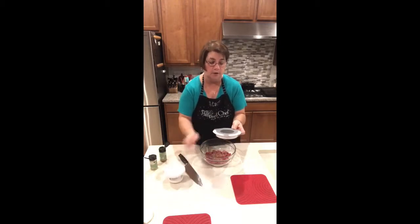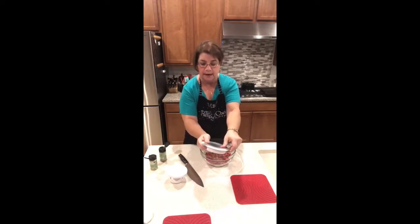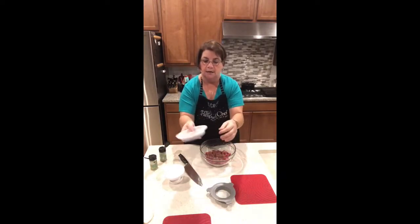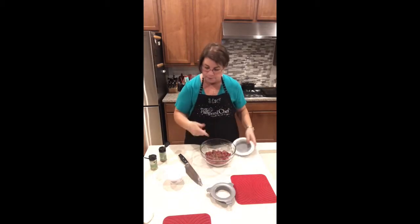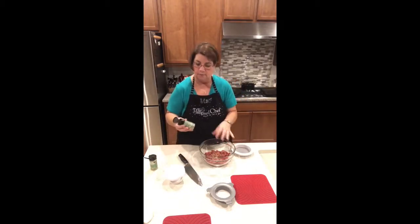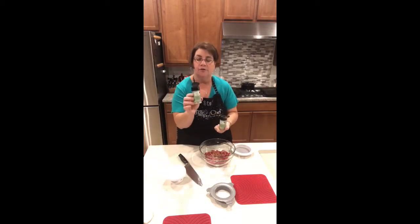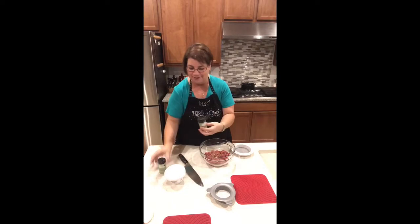It makes either burgers up to a half pound, or you can do little sliders. If you don't want the slider part, you just take the insert out — you can see there's just a little silicone piece in here that's easy to pop right out.